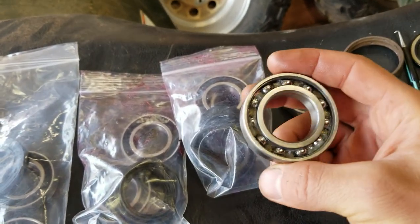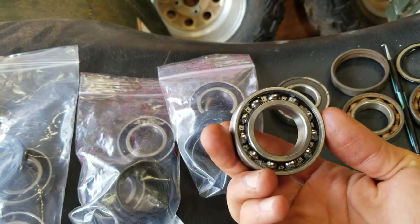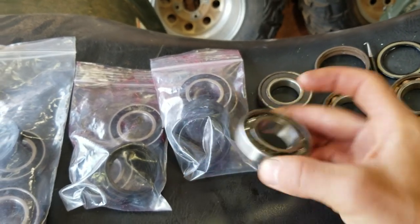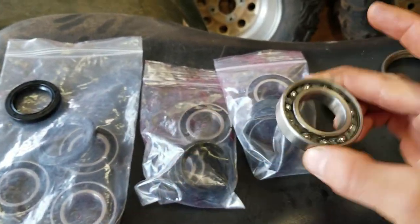Some guys get really picky and will clean out all the grease, soak it in brake cleaner — that's the proper way to do it. I did it on one and, you know what, I'm just going to pack it with grease. Come find me in the comments, I don't care. I got stuff to do today and I need this done — tired of tripping over parts.